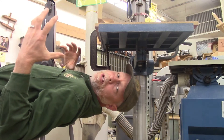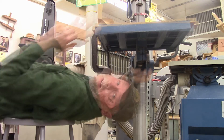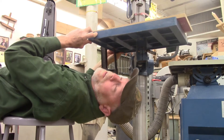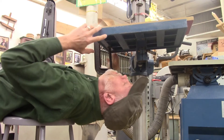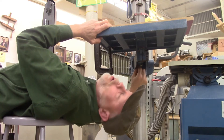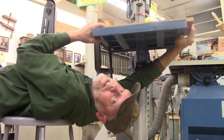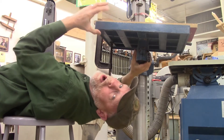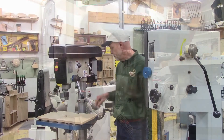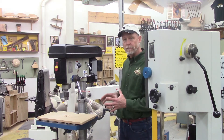Here underneath the table of the drill press are some really cool features if you buy the right drill press. This little handle — if I loosen it, the table will rotate from left to right. Back here, this big giant bolt — if I loosen that, I can tilt the table to 45 degrees. Not all drill presses will have this, so you'll need to choose one with these features. The column comes down to the floor where there's a base, which I'll show in a minute.